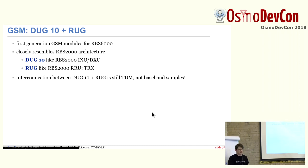In terms of 2G technology, there are two generations of such modules. The first is the DUG-10 and the RUG. They resemble the earlier RBS 2000 architecture. The DUG is like an IXU or DXU from earlier BTS generations — it terminates the OML and all the E1 lines. The RUG is the radio unit, basically a full transceiver including baseband transceiver, modulation, demodulation, encoding, decoding, upconversion, and power amplifier. The interconnection between the two units is still a TDM link — two megabits symmetric, E1-style — not a baseband sample interface, which is only introduced later.